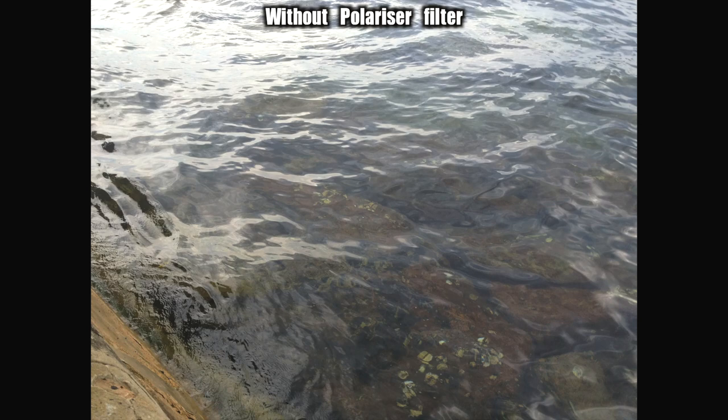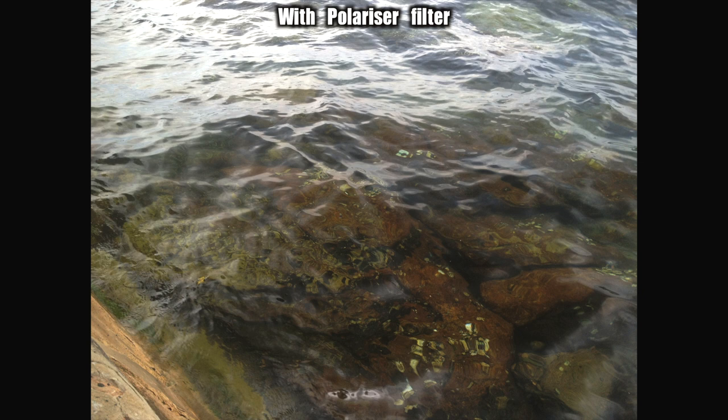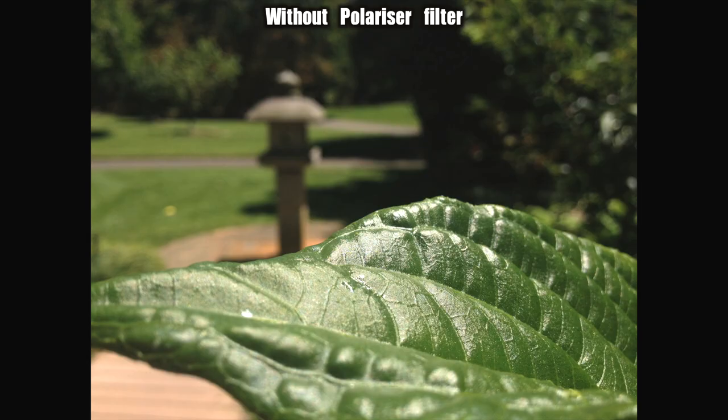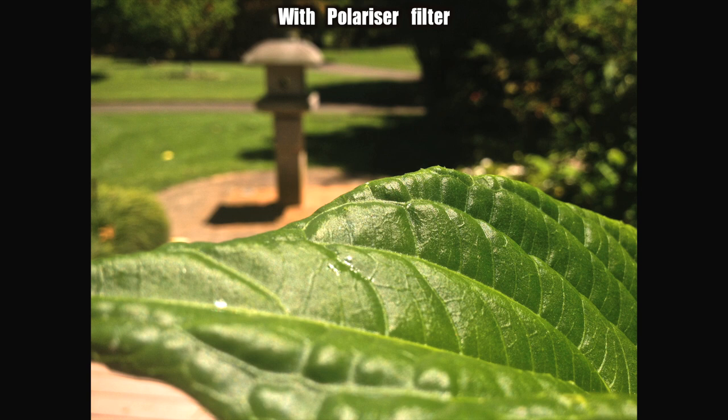Even if you're new to photography, you're probably already familiar with polarizing lenses in sunglasses — they cut through glare and help improve the perception of color and contrast. Same thing on a camera. You can slice right through harsh glare on surfaces like water, glass, polished wood, leaves, and flowers. You can punch up the sky, make clouds look more dramatic, and stop your scene looking all washed out and a bit pastel.